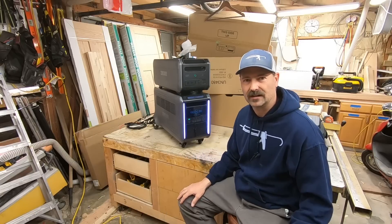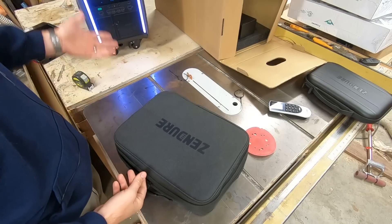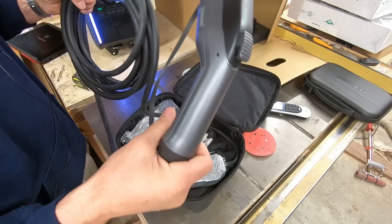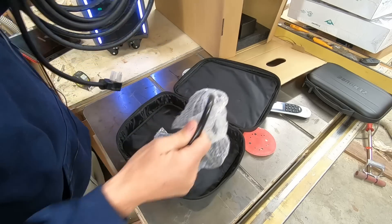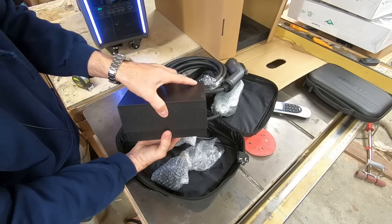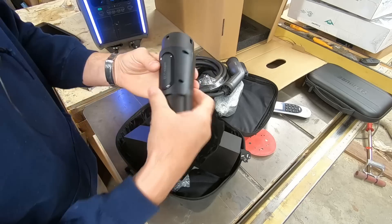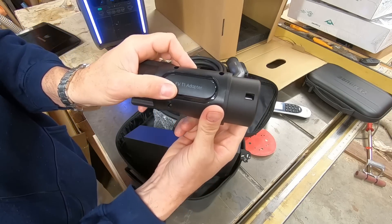Another interesting feature with the Super Base V is you can charge an electric vehicle with it, and you can also plug this in to charge from an electric vehicle charging station. It comes with everything you need to do all that. This here - the EV T1 adapter - I think this is what completes the ability to do an EV charge.